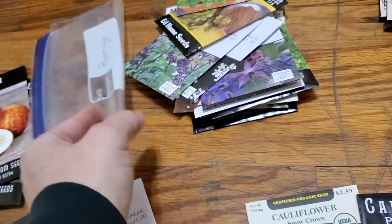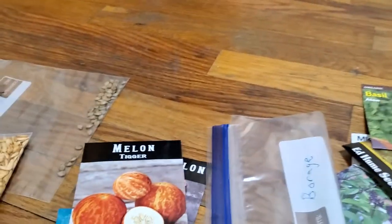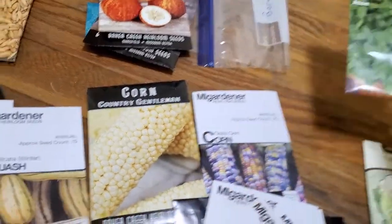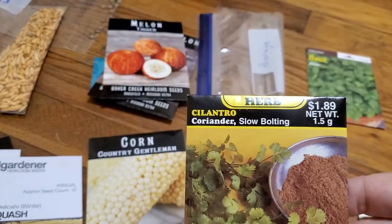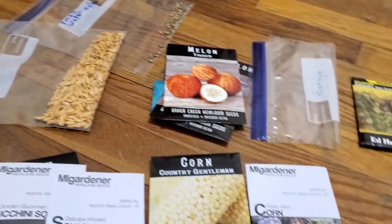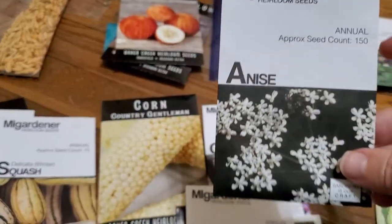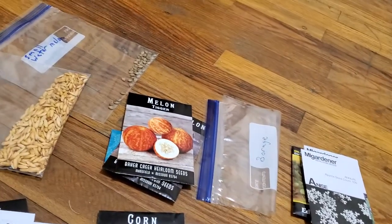These are herbs. There's a few seeds from my borage plants last year. We have basil — there's more than one type of basil in here actually. Cilantro — I have two packages of those as well. Cinnamon basil. Anise — I planted a few of those last year and they didn't come up. Hopefully they do this year.